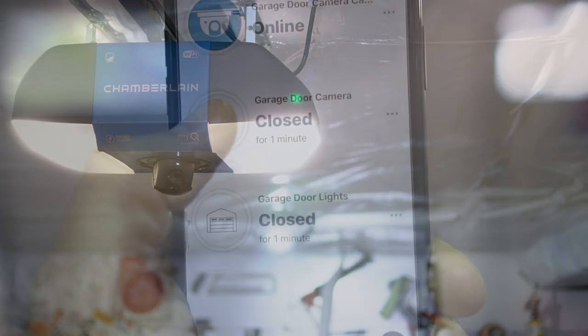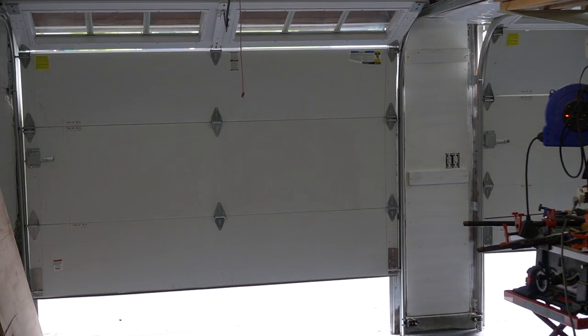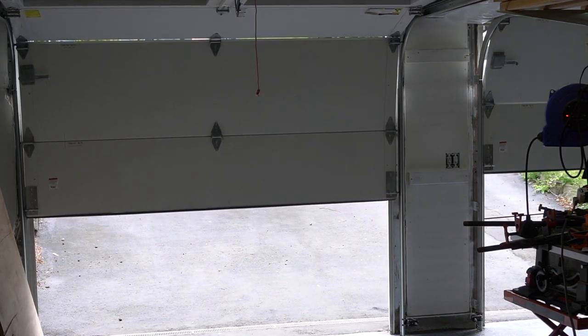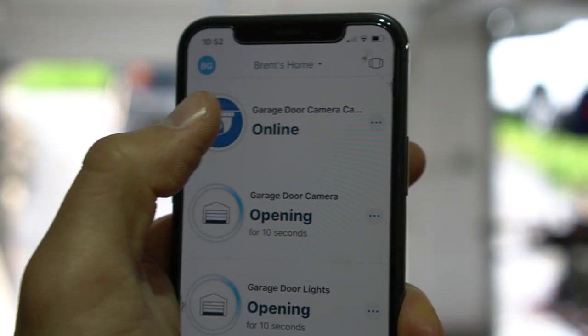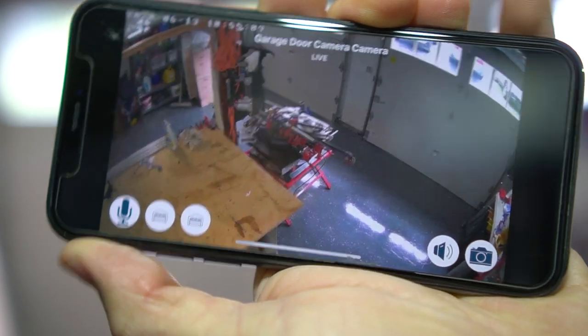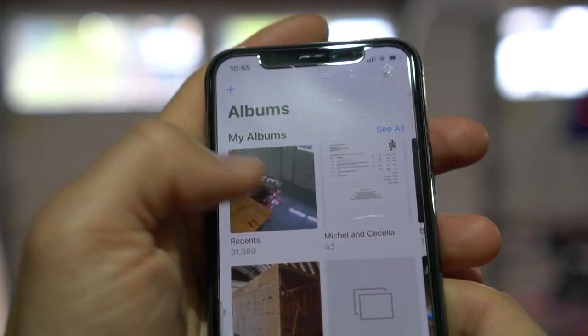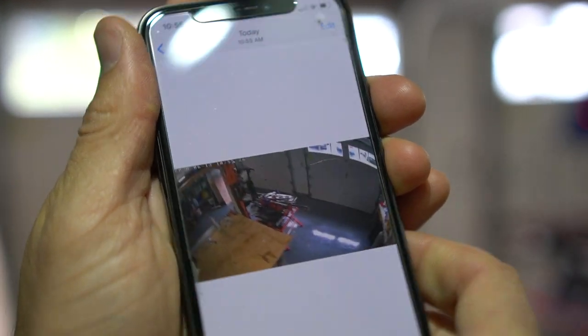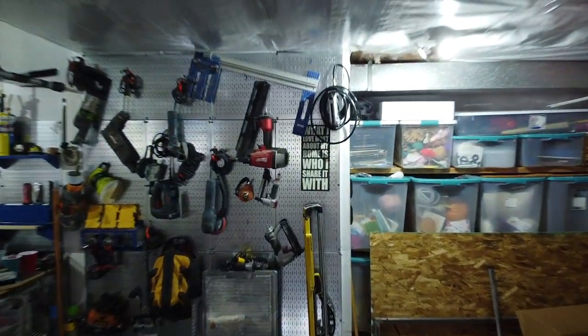Not only is the system extremely functional and secure, but it also provides so much extra light — especially given that I do a lot of projects in the garage and light is very key. I love having the extra light as well as the fact that with the connection to your phone, you're easily able to open the doors at any point in time as well as check out the inside of your garage and see what's going on. We can also speak into it, listen into the garage, and save pictures on our camera roll. Gotta love technology sometimes, and that is what I call one beautiful, sexy beast.